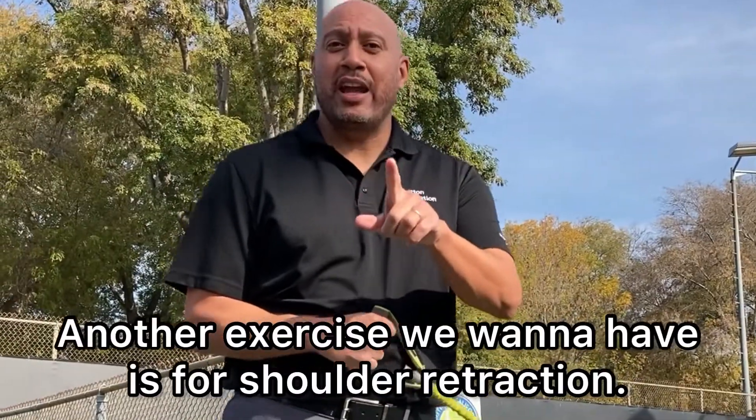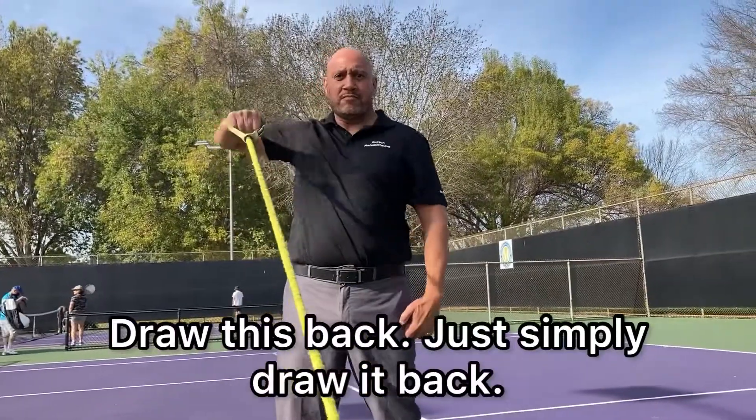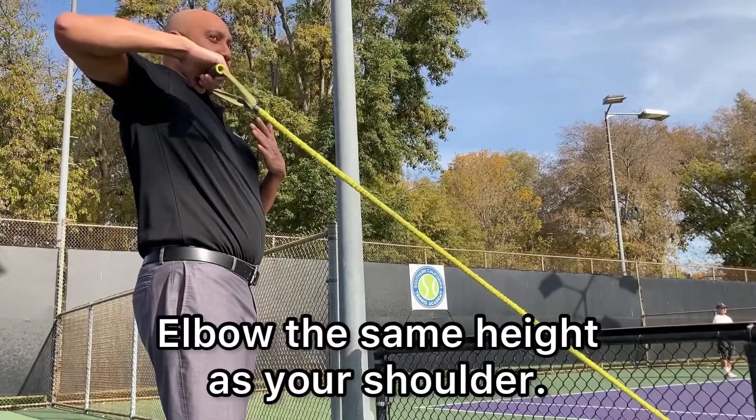Another exercise we want for shoulder retraction — simply draw it back, with elbows at the same height as the shoulder.